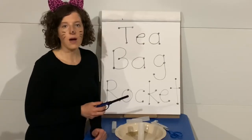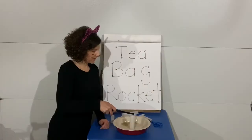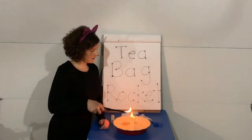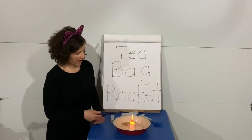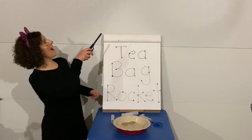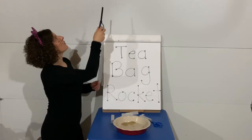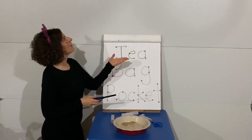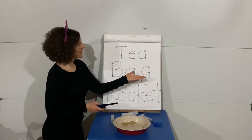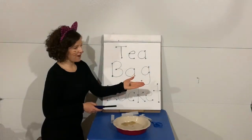Here we go. Make sure you're outside with a fire extinguisher or a hose and water just in case. We're gonna heat up those molecules — one side, one side. The heat molecules are energizing; the warm air is less dense than the cool air. And there it goes! And then the ashes will come falling down. Here it comes. Oh, there's another one. And there's our ashes.